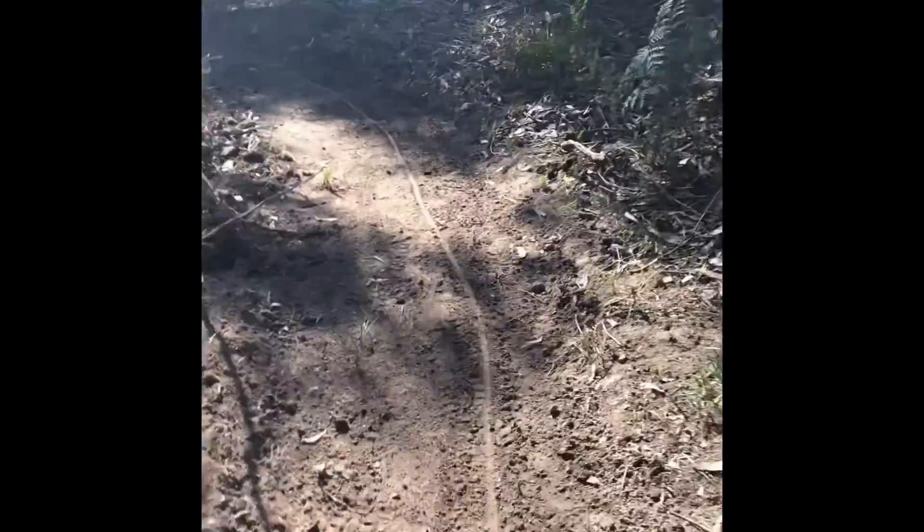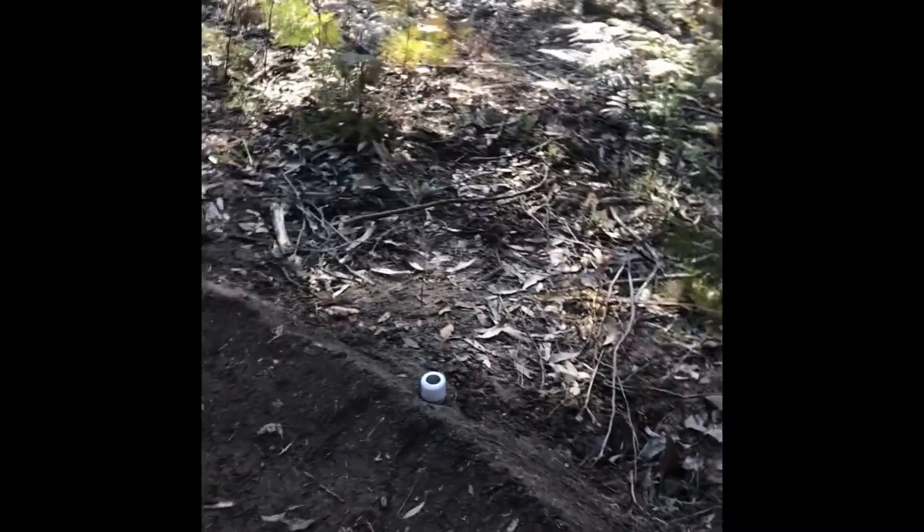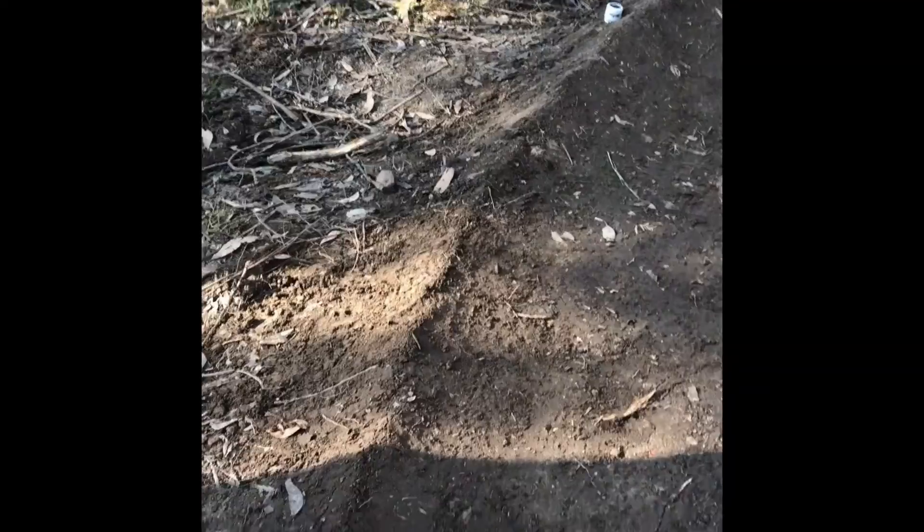So you come down here — sorry about the lighting, we're in the bush — but this is our second feature. It's a berm. I haven't built many berms but this is probably the best that I've built. I'd say it's like a hundred-degree berm shooting downhill. There are jumps up here, and here's the berm.